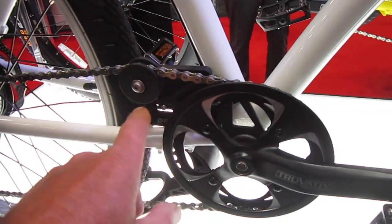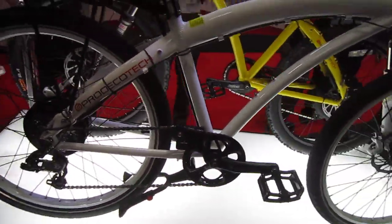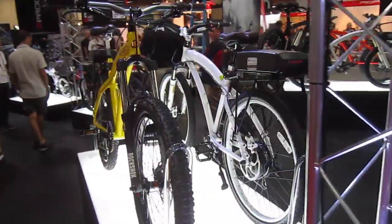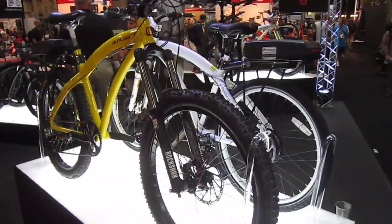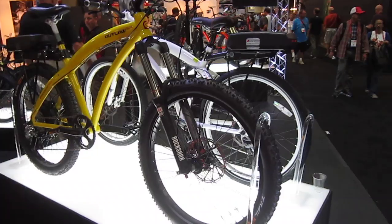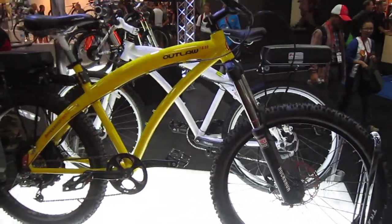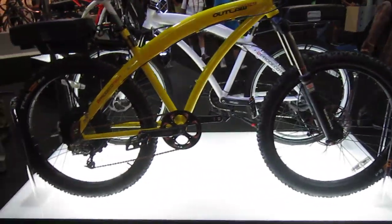This is your torque sensor right here — very nice idea. He was telling me this Outlaw 1200 is going to be a limited edition. They're going to put out a certain amount in each color, change colors, and when all the colors are done, the bike will be done. 1200 watts of power, Big Rock Shock front fork.